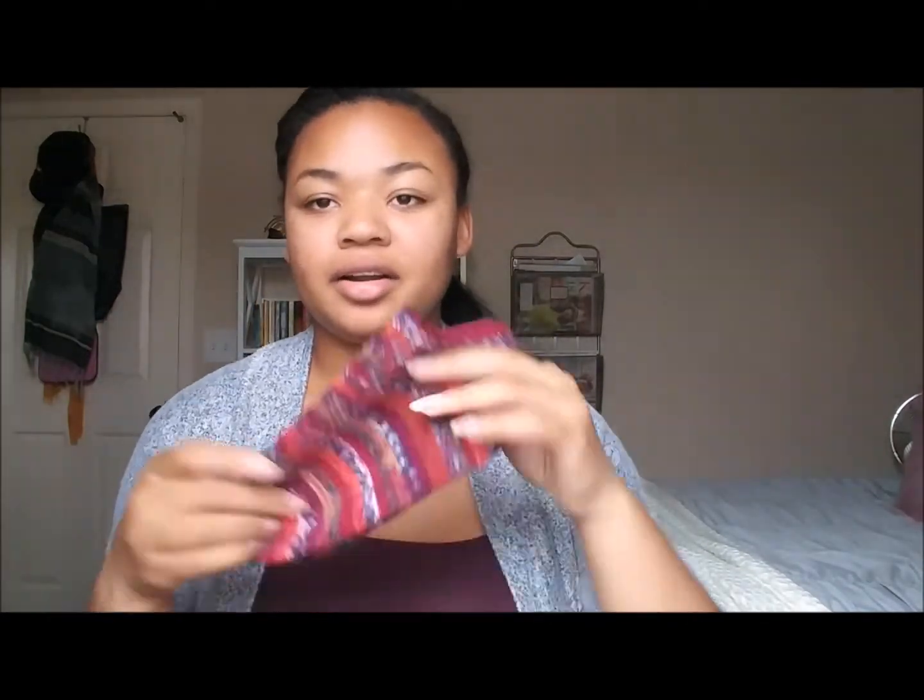My first pair using that yarn were ankle socks, because I used one kind of yarn for the entire pair. Now that I have four of one color, I'm going to try to do longer socks — because I've never knit socks that were any higher than maybe five to seven inches above the ankle — and I want to see if I can knit some longer socks, maybe even right under the knee or right above the knee.